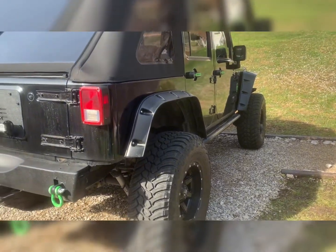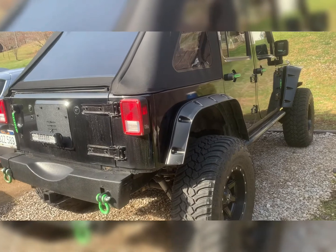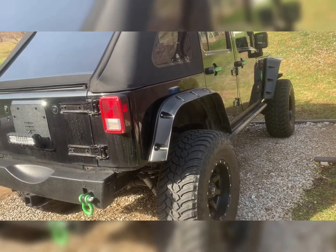What's up YouTube, I'll do a little video on the Smittybilt soft top and what I think about it.